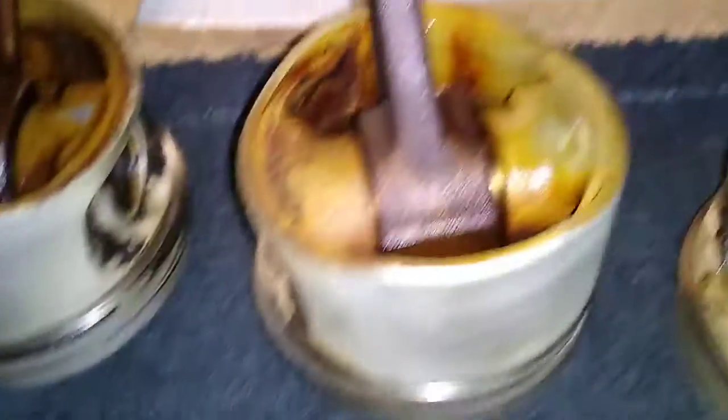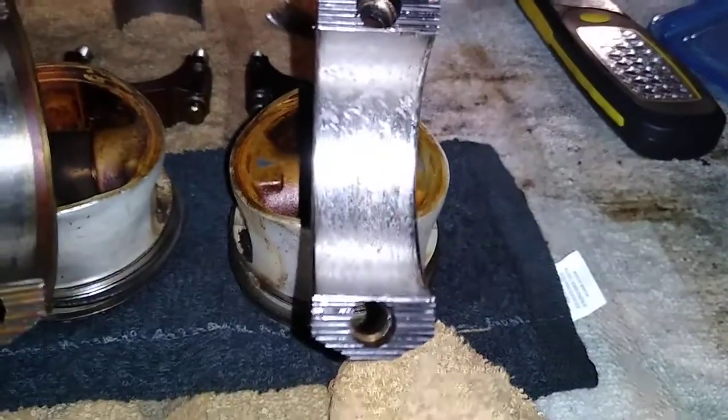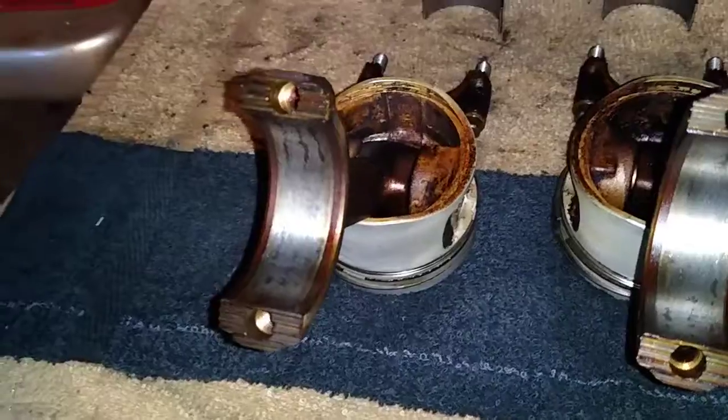It feels good, so there's nothing wrong with the cylinders, nothing wrong with the piston heads — everything is fine. It's just that one bad one over here, which was the number five. Then four, three, two, and the one is in there.